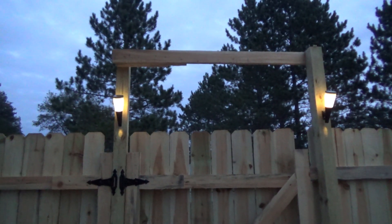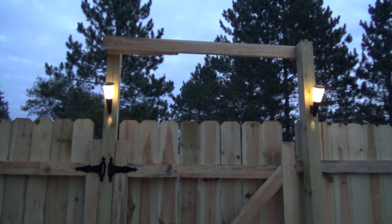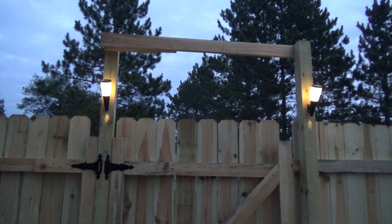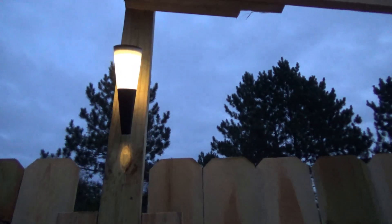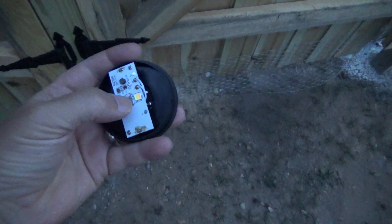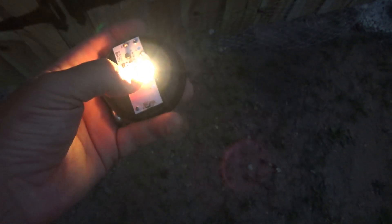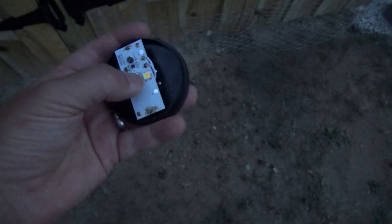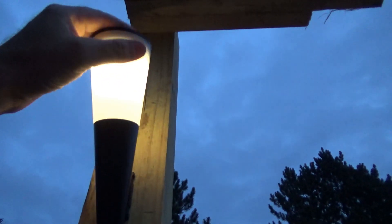By the way, these have a switch — let me show you. You can turn it off, you can turn it on to cold white, back off again, and warm white. I happen to like the warm white. There are two settings basically — an off button, and I like the warm white — and that just pops back in place.